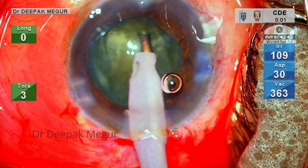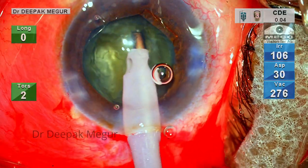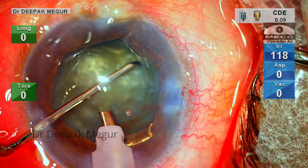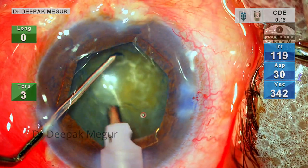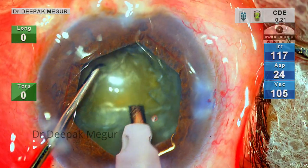Usually I would have inserted the CTR at this stage before proceeding with emulsification, but in this case I deferred the insertion of the CTR since the zonulopathy did not seem very bad at this point.